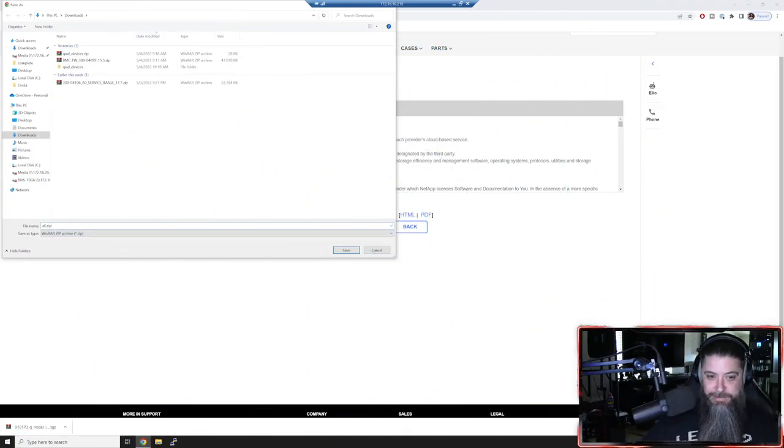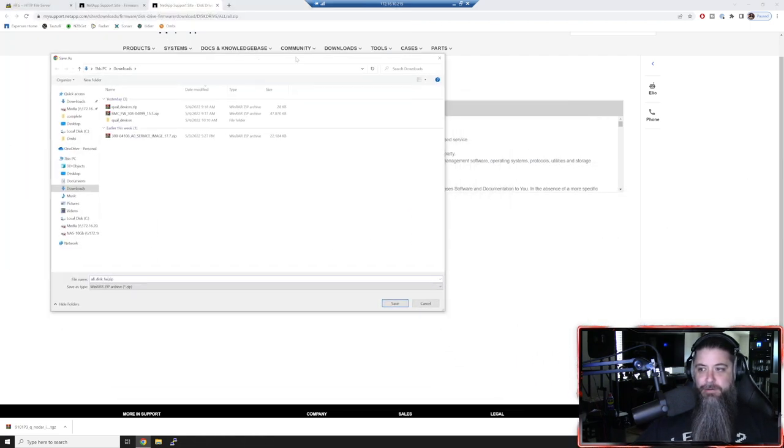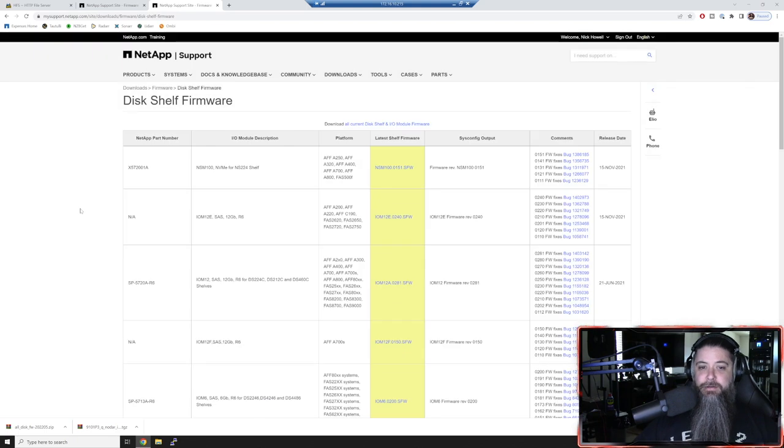We'll call this 'all disk firmware' and save it to downloads. We also need to grab shelf firmware - this depends on what shelf and system you have. I don't have a shelf so I'll leave this one alone, but this is exactly where you update shelf firmware as well. If you don't have shelves, you don't need shelf firmware. Now we're going to choose our platform for the service processor - this is like the BIOS if you're used to PC building, or like HP's ILO integrated lights-out management for servers.